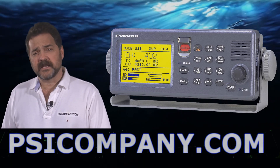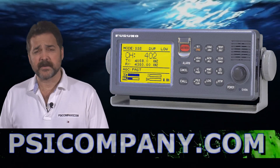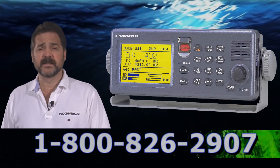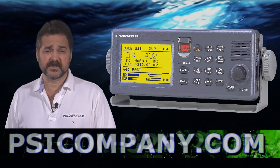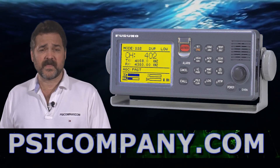Keep in mind the FS2570 is a 24-volt DC radio. It draws about 30 amps while transmitting at 250 watts of transmission output. If you need to operate the radio at 110 volts or 220 volts AC, let us know and we can get you the right rectifier to go along with that.